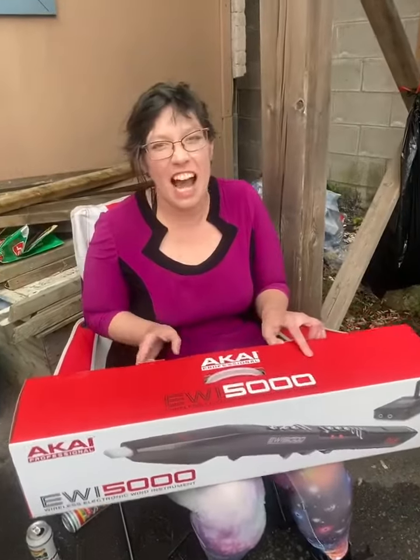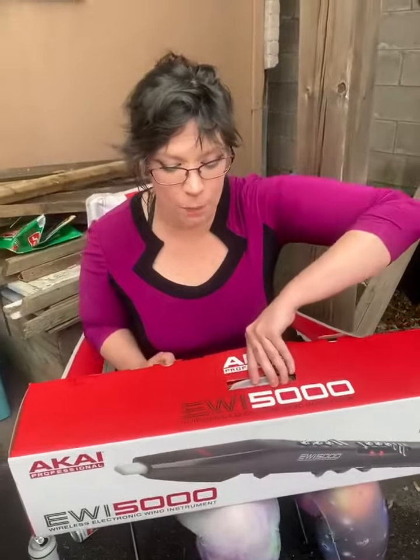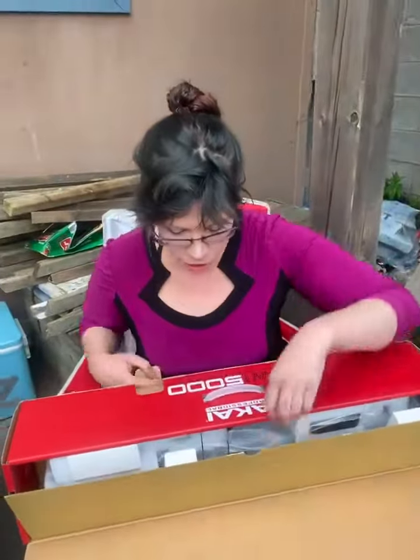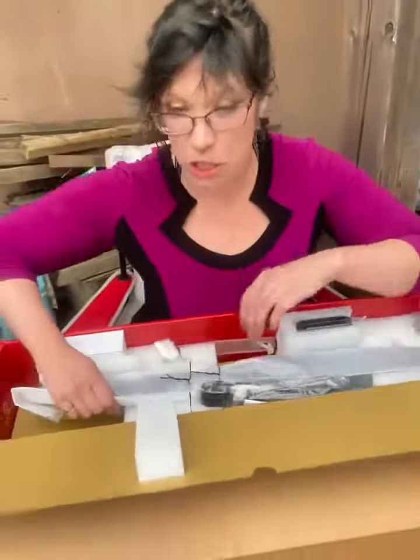Hi, how's it? I'm going to unbox it because I'm really excited. This is a wireless electronic instrument. It's freaking nerdy. I don't even understand how I was able to find it, but she's going to be very exciting.